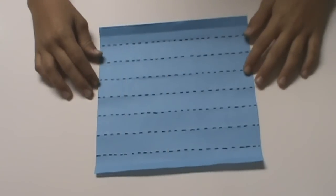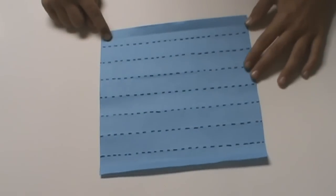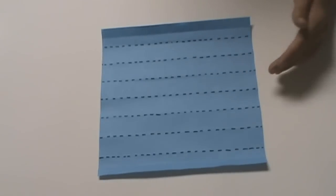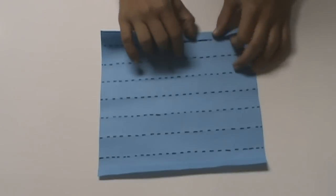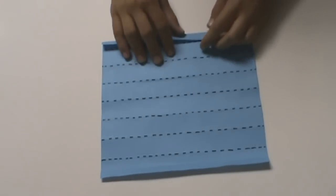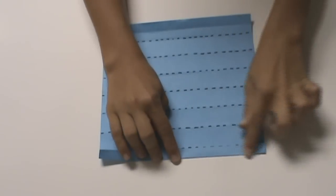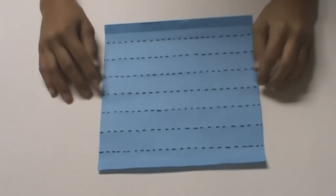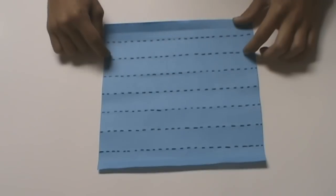Now we must divide the square into sixteenths. As of now it's divided into eighths — we have eight equal rectangles running down the paper. In order to divide it into sixteenths, we have to do the same thing that we did when we divided it into eighths. We start by taking this top edge and folding it down to this top crease, and unfold. Then do the same with the bottom — fold the bottom edge up to the bottom crease.